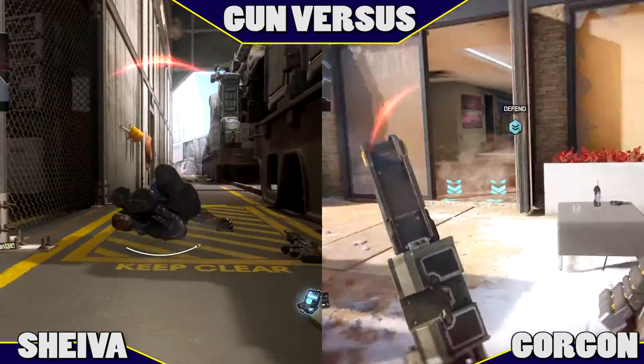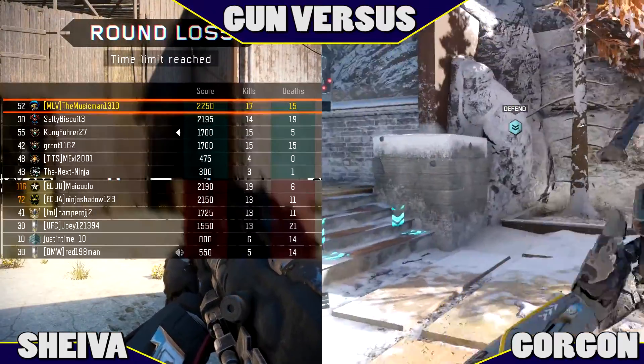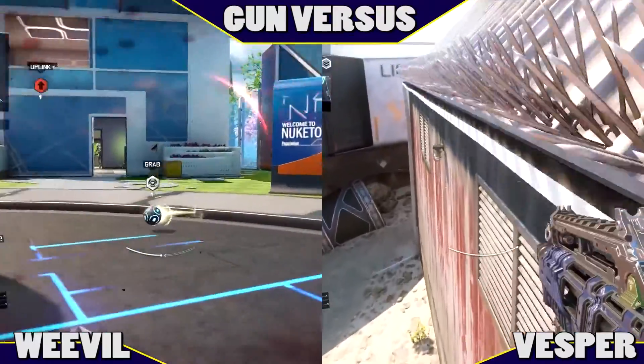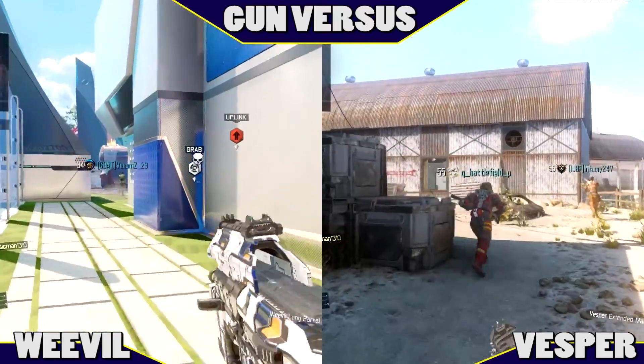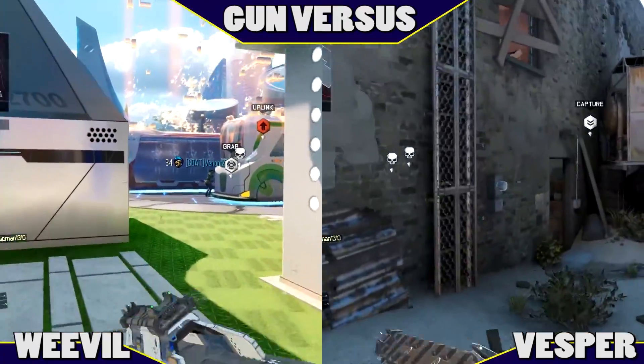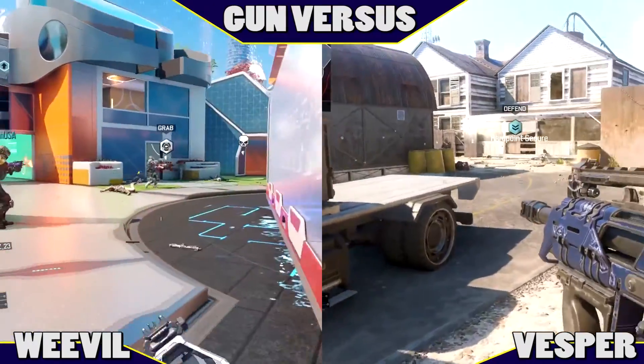That's going to be it for this video. Leave a like if you enjoyed it, comment for the next Guns Versus episode, check out the last episode which was the Weevil against the Vesper, follow me on Twitter — link is in the description — and subscribe to my friend OverlordMMM who helps me with Guns Versus, his link is in the description as well. This is MusicMan1310, signing out — bye!